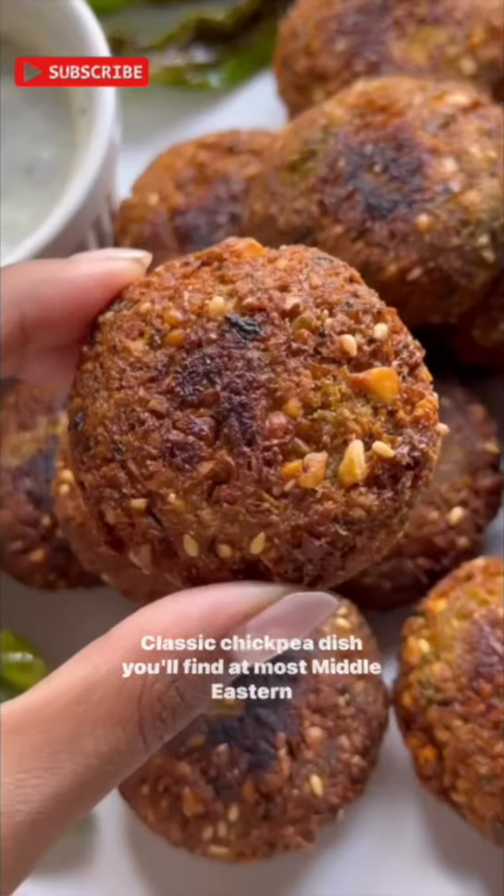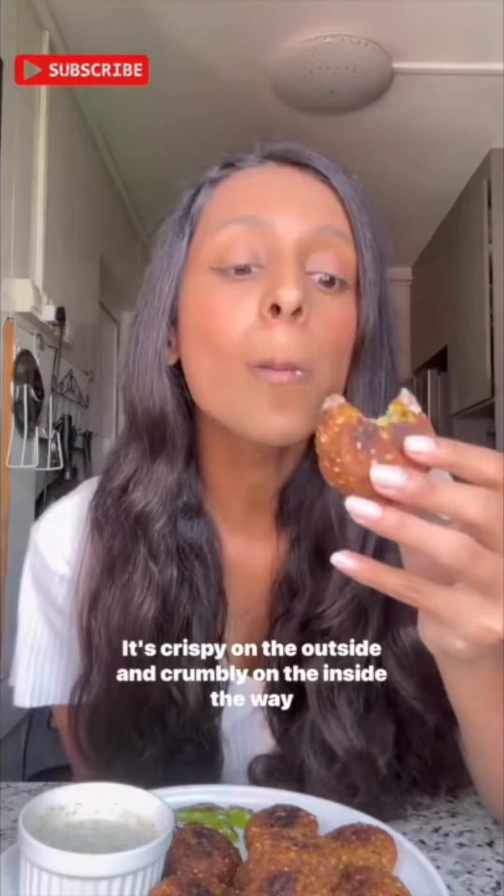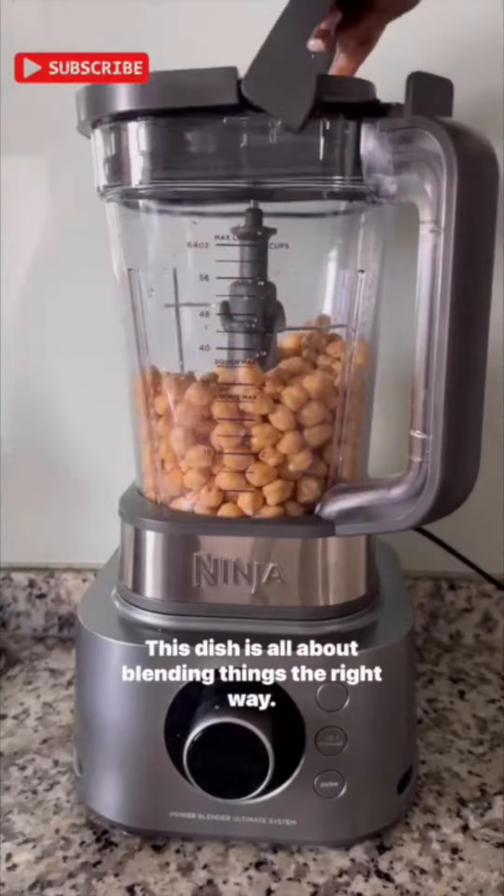Classic chickpea dish you'll find at most Middle Eastern restaurants. Let's make crispy falafel with vegan tzatziki. It's crispy on the outside and crumbly on the inside the way it should be. This dish is all about blending things the right way.